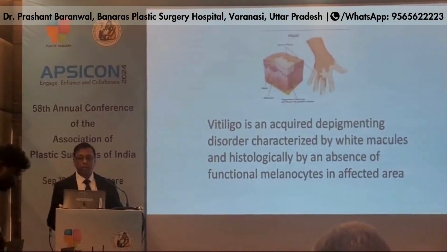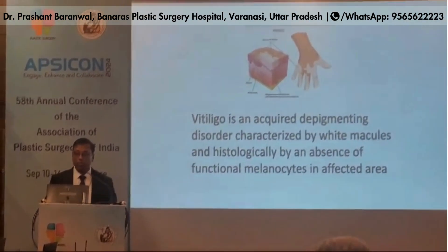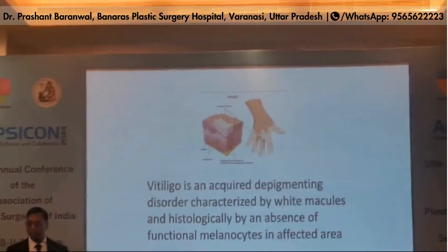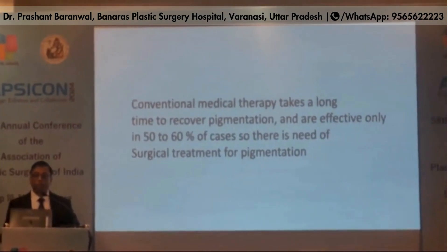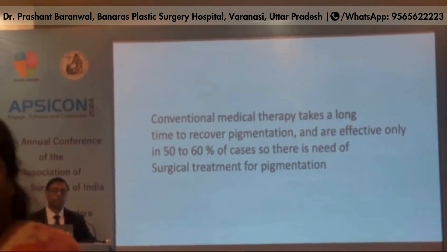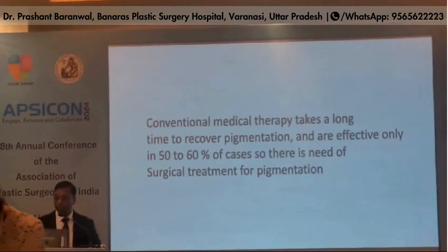Vitiligo is an acquired depigmenting disorder characterized by white macules and historically by an absence of functional melanocytes in the epidermis. Conventional medical therapy takes a long time to recover pigmentation and is effective only in 50-60% of cases, so there is a need for surgical treatment for pigmentation.